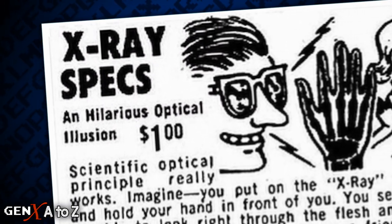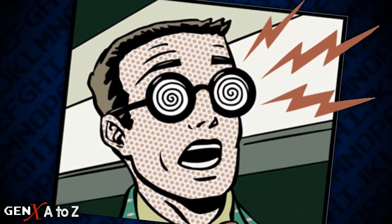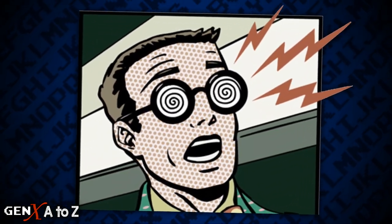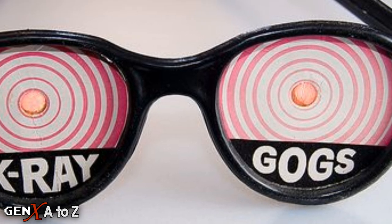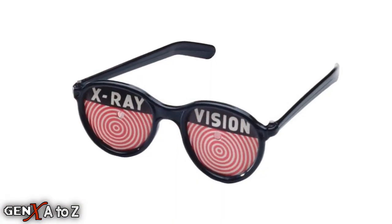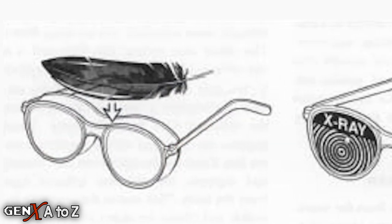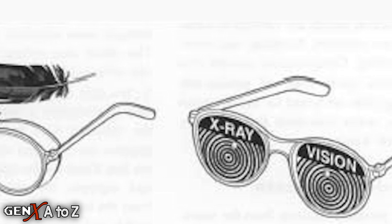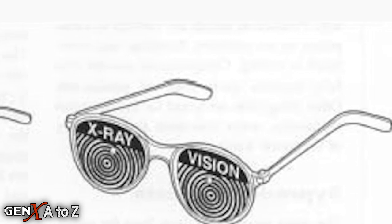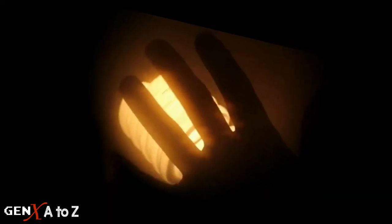Who wouldn't want to see through clothes and skin right down to your bones? X-Ray Specs consist of an outsized pair of glasses with plastic frames and white cardboard lenses printed with concentric red circles and emblazoned with the legend X-Ray Vision. The lenses consist of two layers of cardboard with a small hole about a quarter of an inch. A feather is embedded between the layers of each lens, through which the user receives two slightly offset images which mimic X-Ray photos.